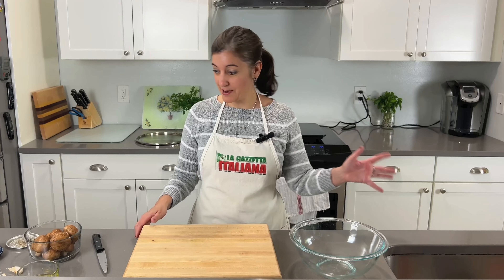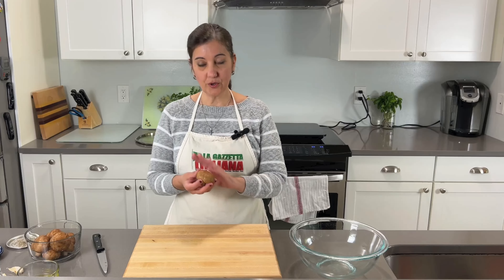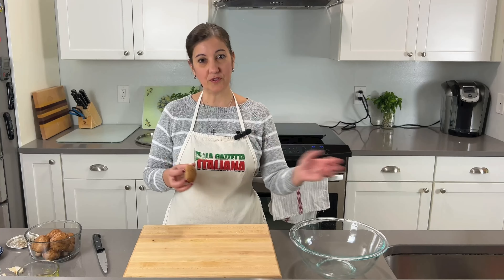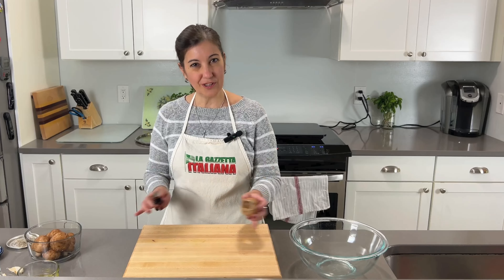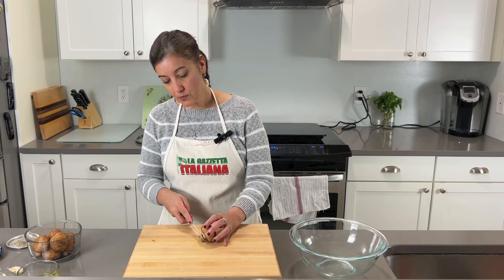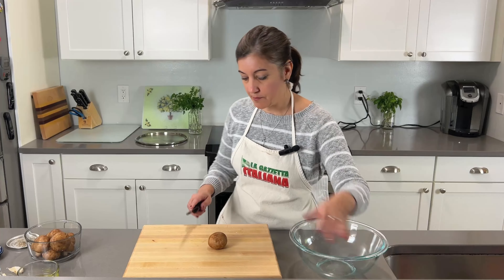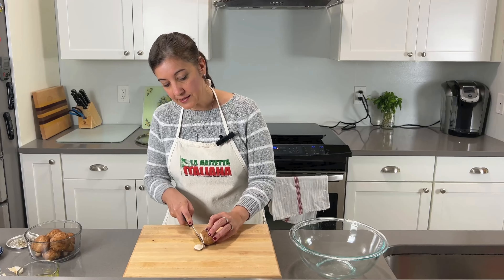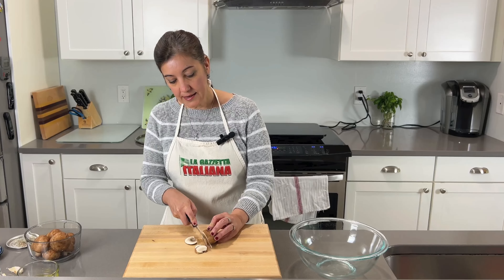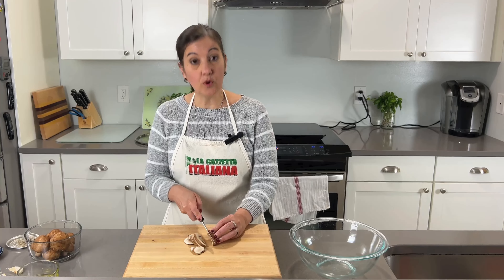My oven is now ready. First thing we're going to do is you want to lightly wipe off the mushrooms with a damp cloth or paper towel, and make sure that they're not soggy. Then you just want to cut off the hard tip and put that aside — we're going to toss that. Go ahead and slice the mushrooms into thin slices; these will really cook down fast with how we're doing this.